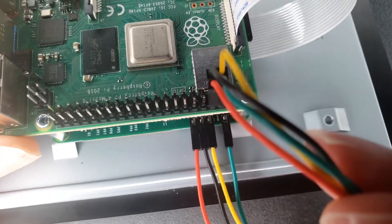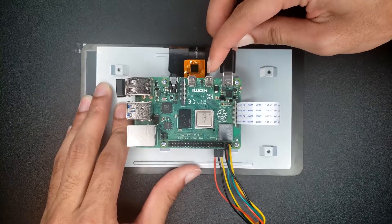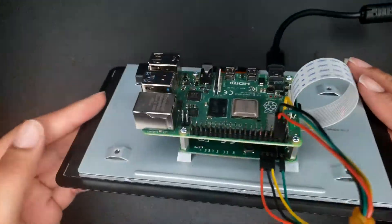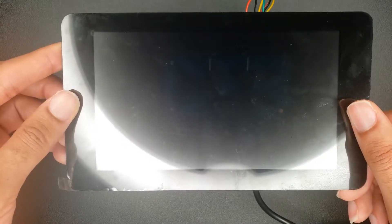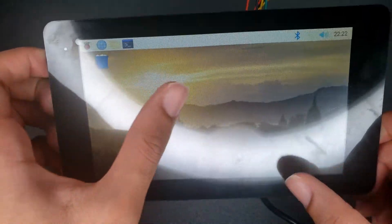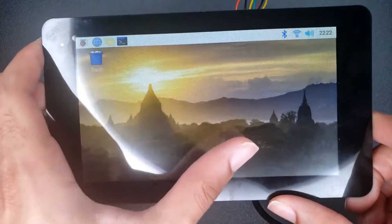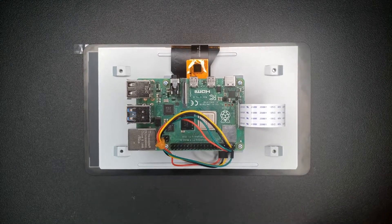Lastly, the moment of truth — there we go! You've got your WiFi, volume, and Bluetooth.